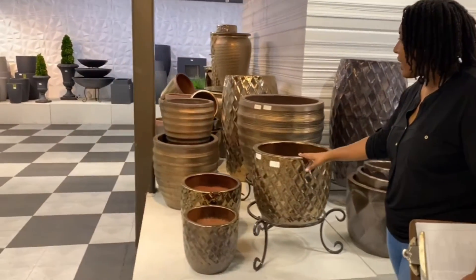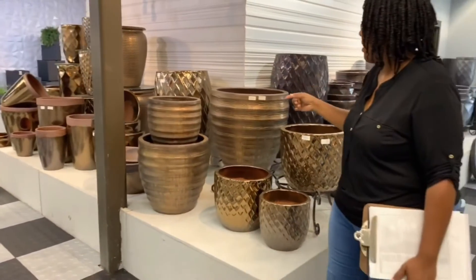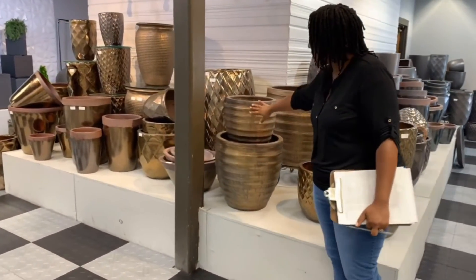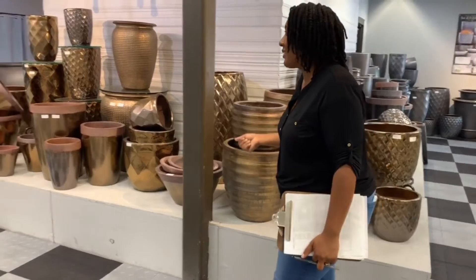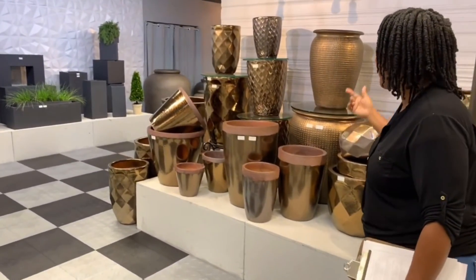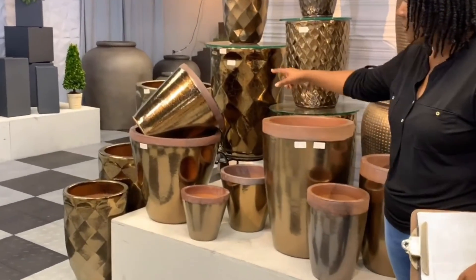We'll move over here to shiny gold and silver bronze. They are very closely related — the silver bronze has more of a matte sheen to it, and the shiny gold is exactly what it is. Some customers can sell gold; we have it in LeBeau and we have it in Chelsea, and we even have it with this rough rim finish in a couple of different pieces.